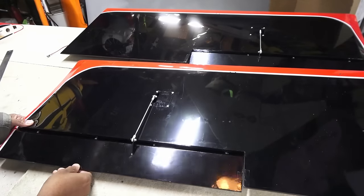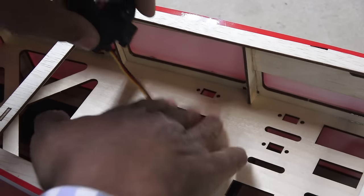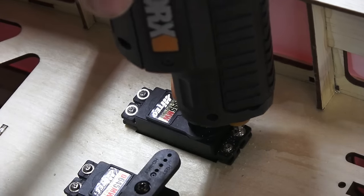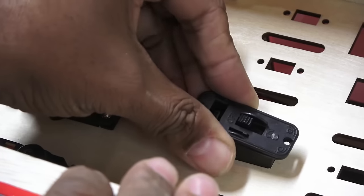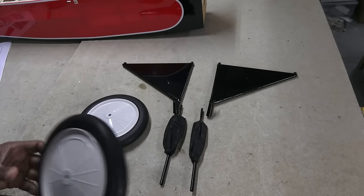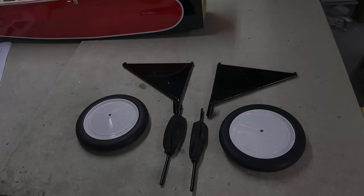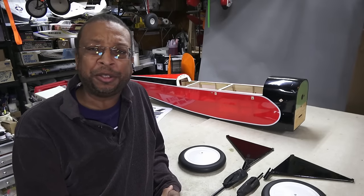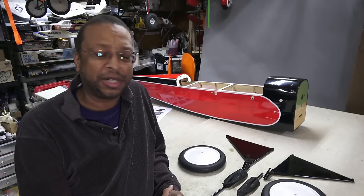With the ailerons done, I moved on to the fuselage with the tail servos and convenient slots for the power switches. Next was the undercarriage, which was more than it met the eye. I stopped to talk about the undercarriage components for a second, because they were actually kind of interesting.